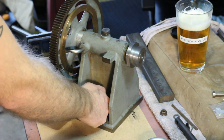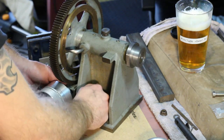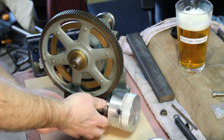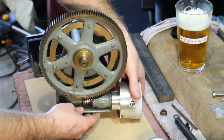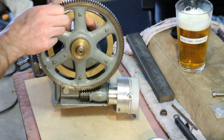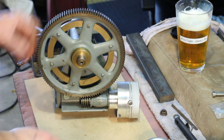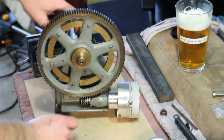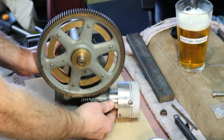The worm disengages from the gear here just with a wing nut. If you swing it out far enough, the wheel completely disengages. This has got a little oiler on it, and the spindle has a couple of oilers too. There's certainly some thought put into this.